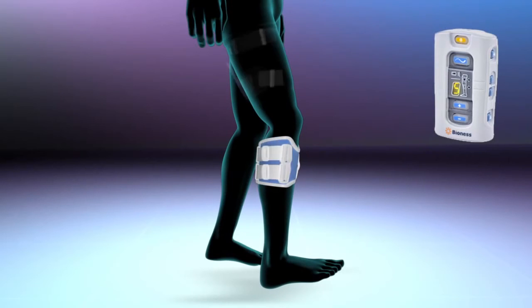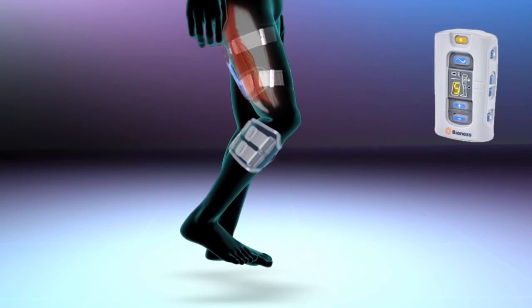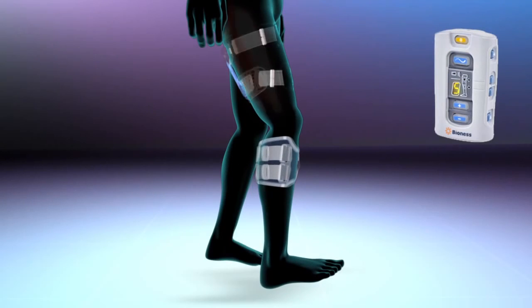The thigh cuff may also be worn on the back of the leg, stimulating the hamstring muscles that cause the knee to flex at the appropriate time during gait.